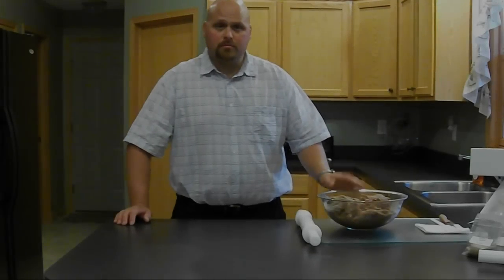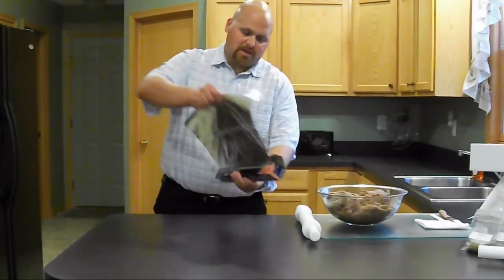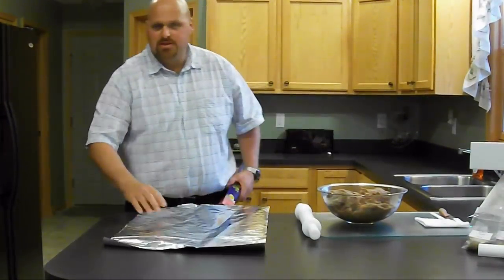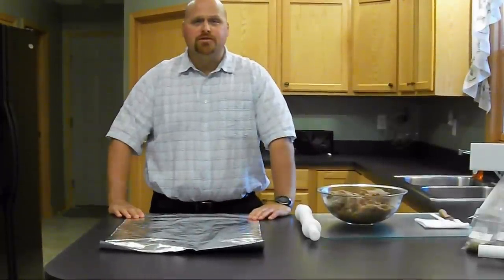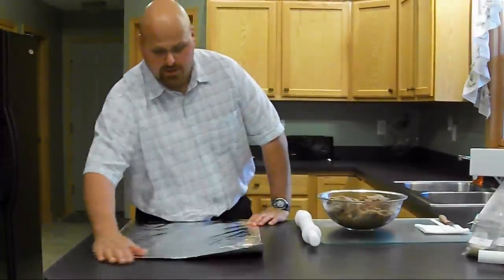Once we have our meat seasoned, the next step is to take some heavy duty foil, approximately the same length as your oven rack. One important step here — take about two inches of your foil and fold it over your counter so you don't have any kind of foil slippage.